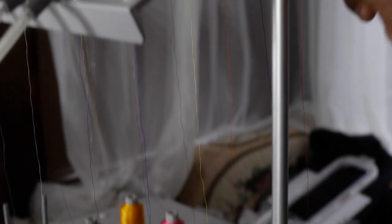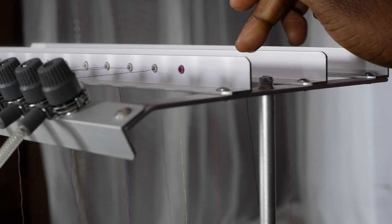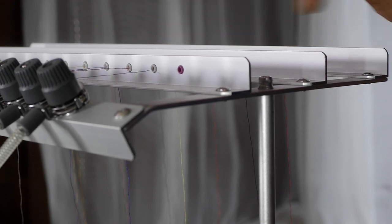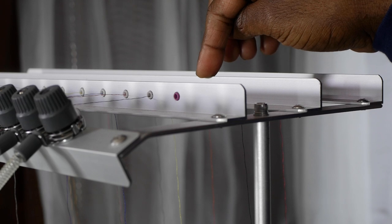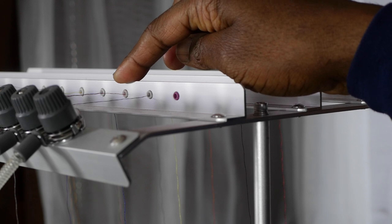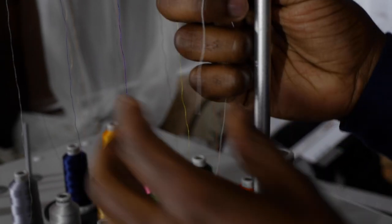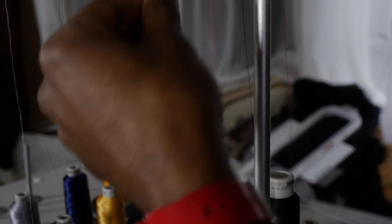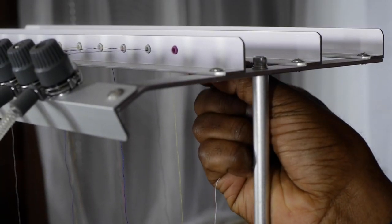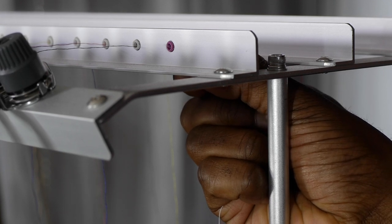Thread number one goes in the first bar — it only goes up and through here. Thread number two goes in the second bar and back to the first bar. Thread number three goes in the third bar, through the hole right in front of it in the second bar, and through the hole right in front of that in the first bar. Now we're going to thread thread number one that we just broke, which is the white thread. Let's grab some white thread and put it first step through the hole.